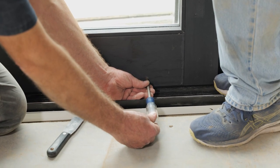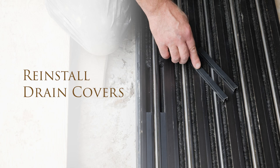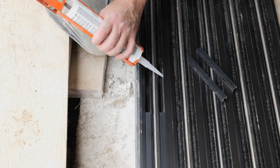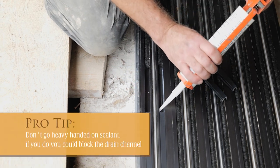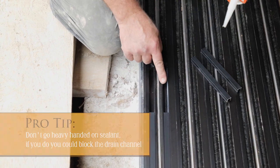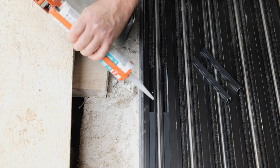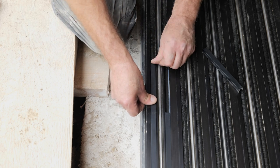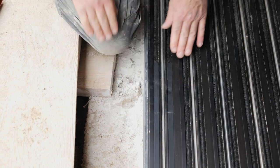Our next step is to reinstall our drain covers that we removed to install our pocketing panel. We're just going to apply a small bead of sealant on both sides of each drain cover. Remember, we do not want to put too much sealant in here because we don't want to block the drain channel completely — that will prohibit water from traveling through. Small bead on each side, and it just snaps down in there and we're good to go.